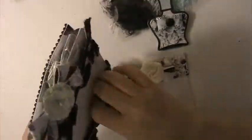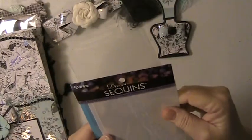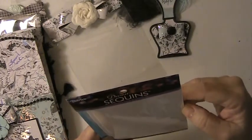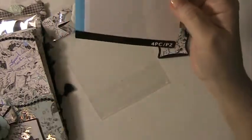Now look at this paper. Let's open this and see what it is — it says 'Dream Sequins,' oh how cool! Four inch by six inch sheets and they have sequins on them. Don't know if you can see the sparkle, but very pretty.